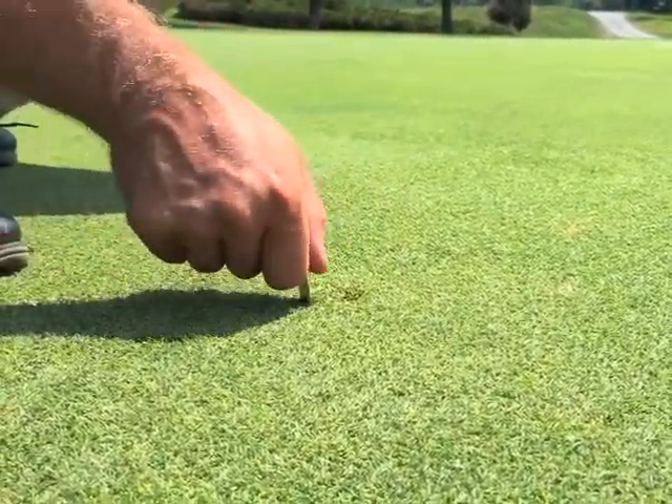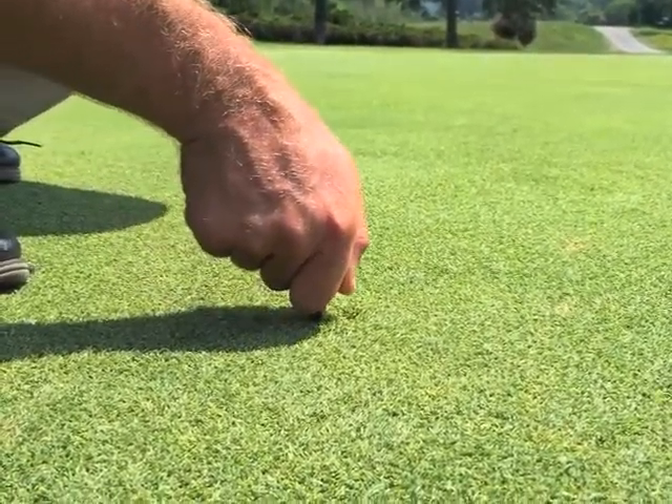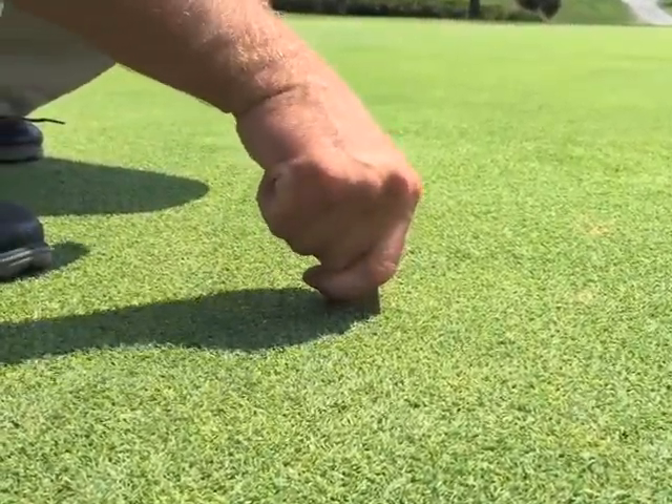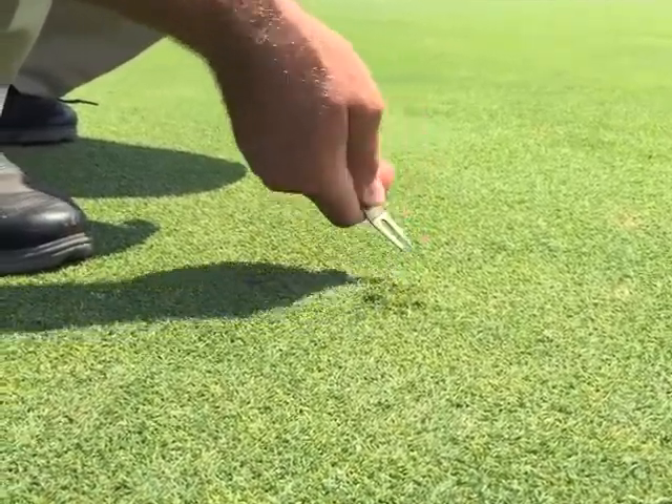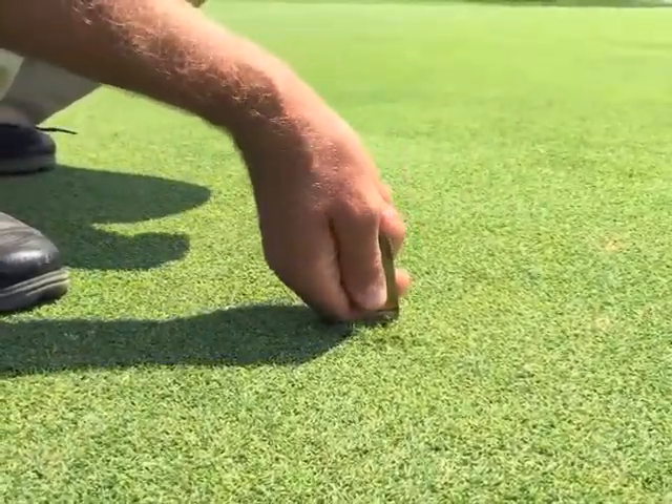The proper way of doing it is placing the ball repair tool in, pressing it forwards, pressing it forwards again, all the way around, gradually raising the ground and loosening the ground underneath — without destroying the roots.